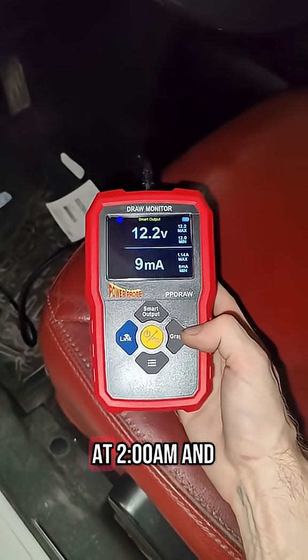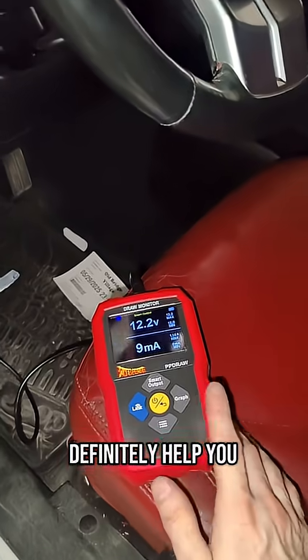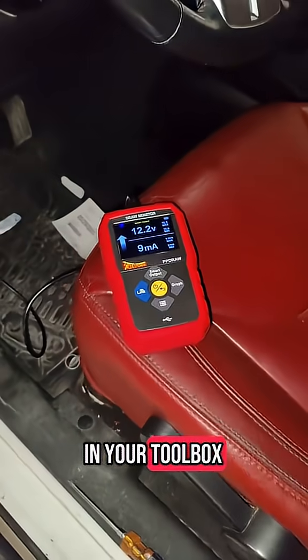You can data log with this thing overnight. So if you've got a parasitic draw like a module waking up at 2 a.m. and you just can't find it, this tool will definitely help you find those types of parasitic draws. I highly recommend it — definitely pick one up. It's something you've got to have in your toolbox as a tech.